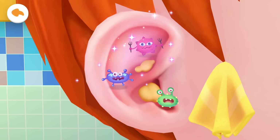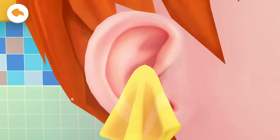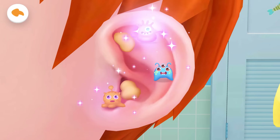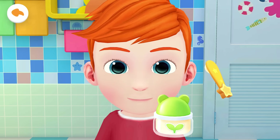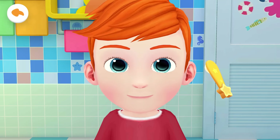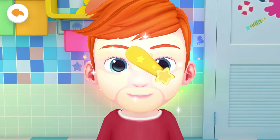Wipe your ears. Put on some moisturizer for soft and moist skin. Wipe it clean with a moisturizer.